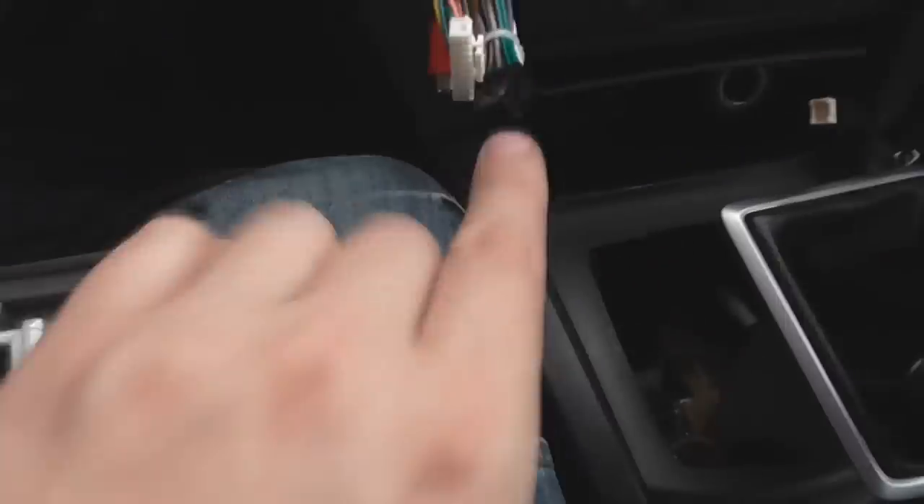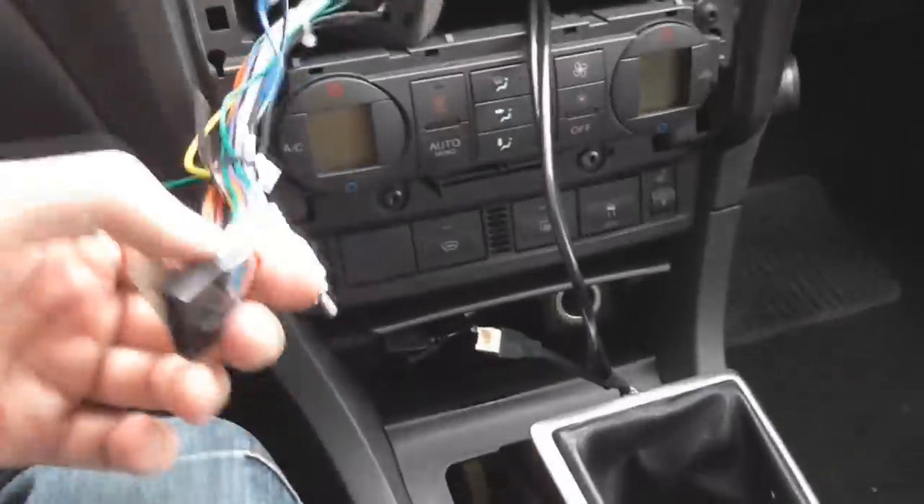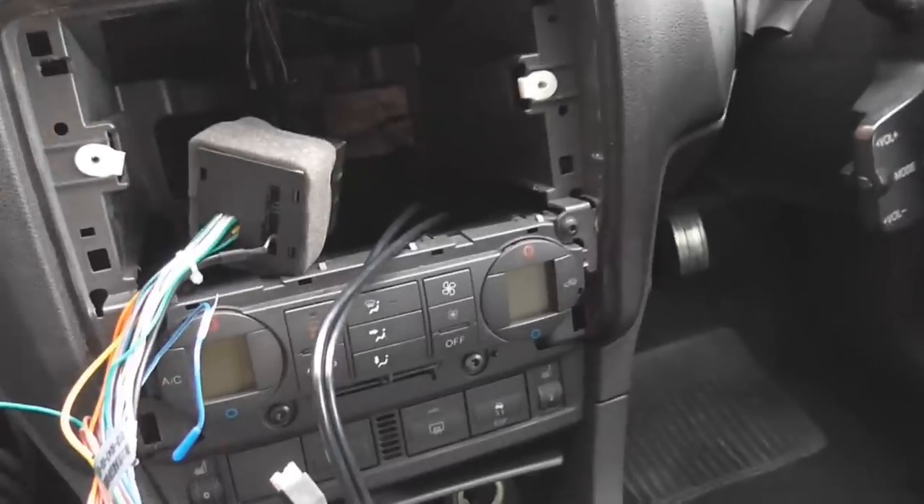The only ones I have to plug in is this black one here, which goes in there, and then that USB one which is there. My USBs are down there now, and that obviously goes into this USB 10-pin one just there. It's time now to actually put this back in into the car. I'm going to connect that on, connect that one on, and push everything back in.